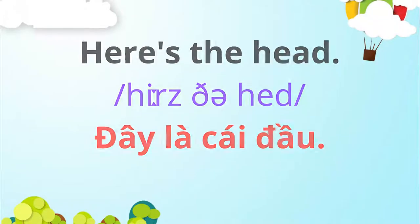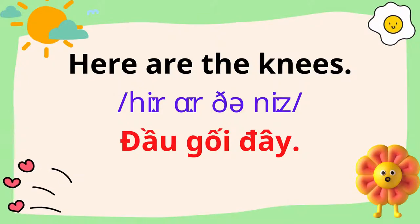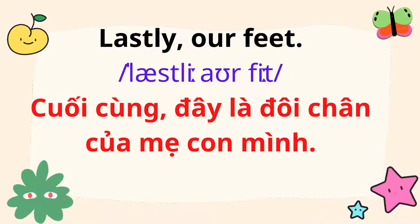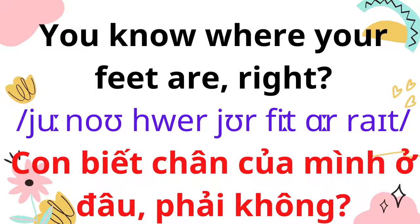Here's the head. Next, here are our shoulders. Here are the knees. Lastly, our feet. You know where your feet are, right?